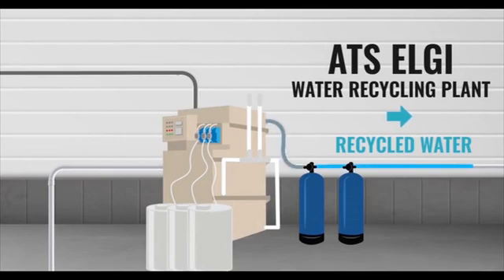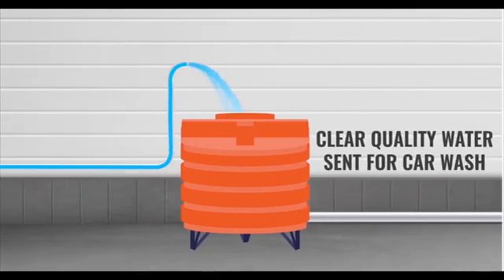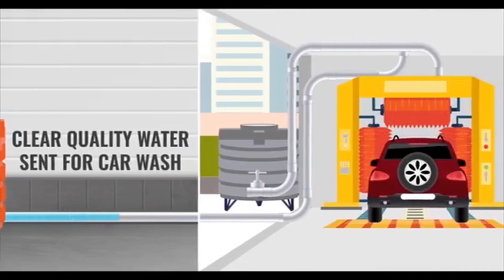Recycled water then passes through the sand bed filter and activated carbon filter. Clear and quality water is collected in a tank, which is reused for washing.